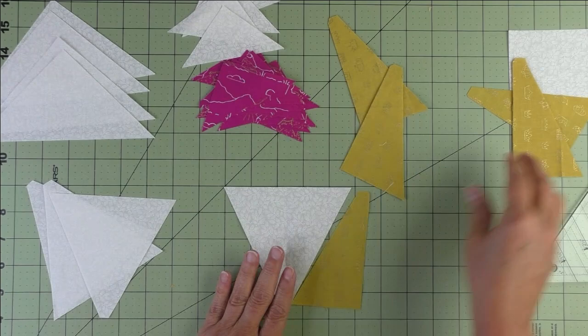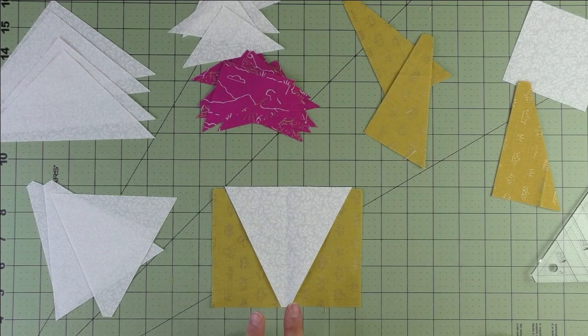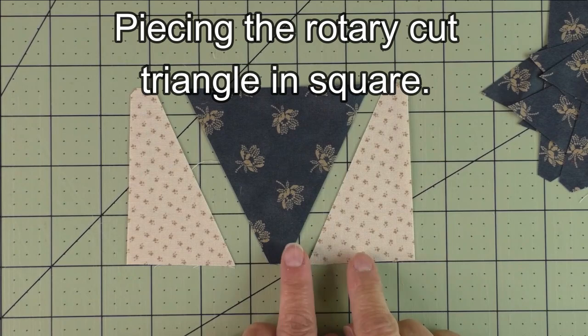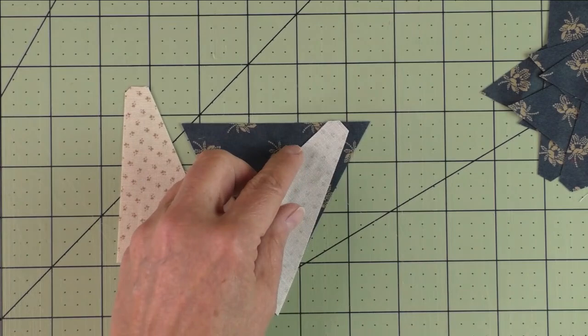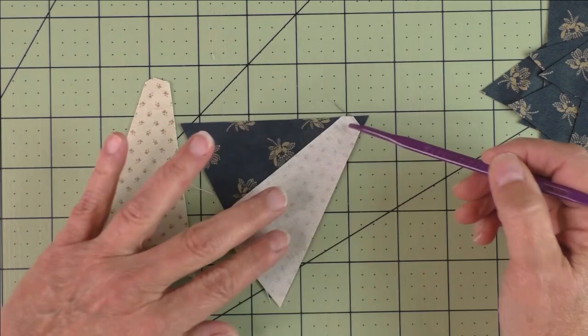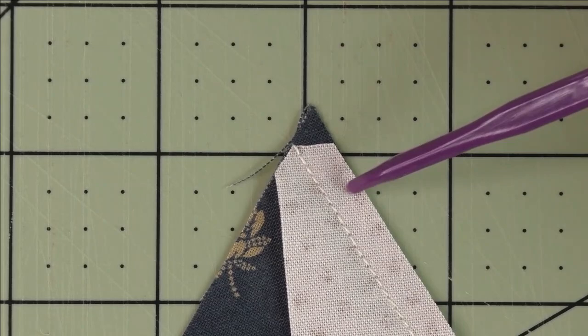Piece these together and we'll piece four of these units. If you're not familiar with sewing these together — either rotary cut or with the Accu Quilt — stay tuned for a demo. To piece the tri-rec unit, turn the piece over and that little notch you cut out, line it up with the edge of the triangle. Then line your side up with this edge and start stitching a quarter inch all the way down. Your stitching should start right at this point here, a quarter of an inch.